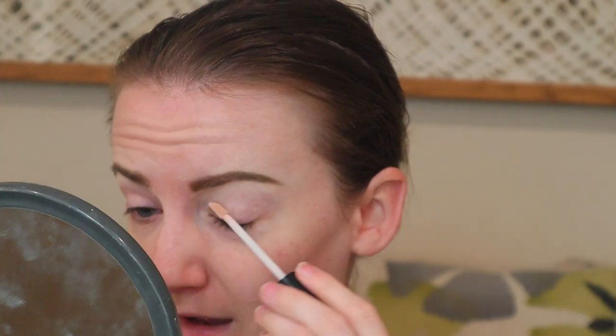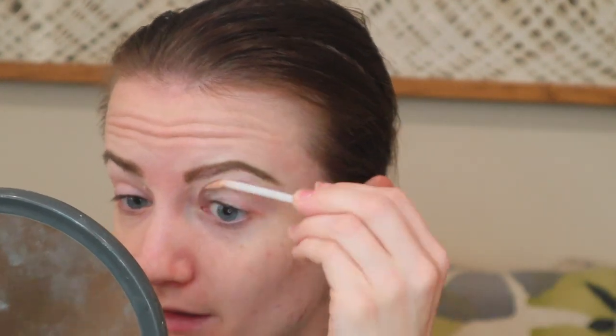Now let's move into the eyes. I'm going to take my ELF sheer eye primer and prime the eyes with this, then blend it in with my finger.